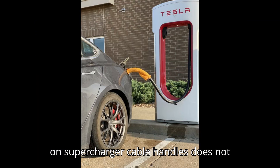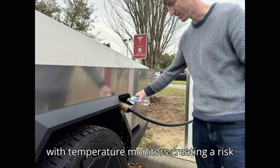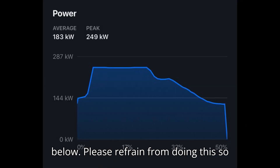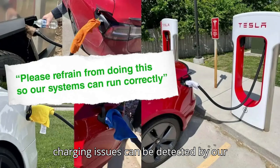Placing a wet cloth on supercharger cable handles does not increase charging rates and interferes with temperature monitors, creating a risk of overheating or damage, the automaker's charging arm said in an X reply. Please refrain from doing this so our systems can run correctly and true charging issues can be detected by our systems.